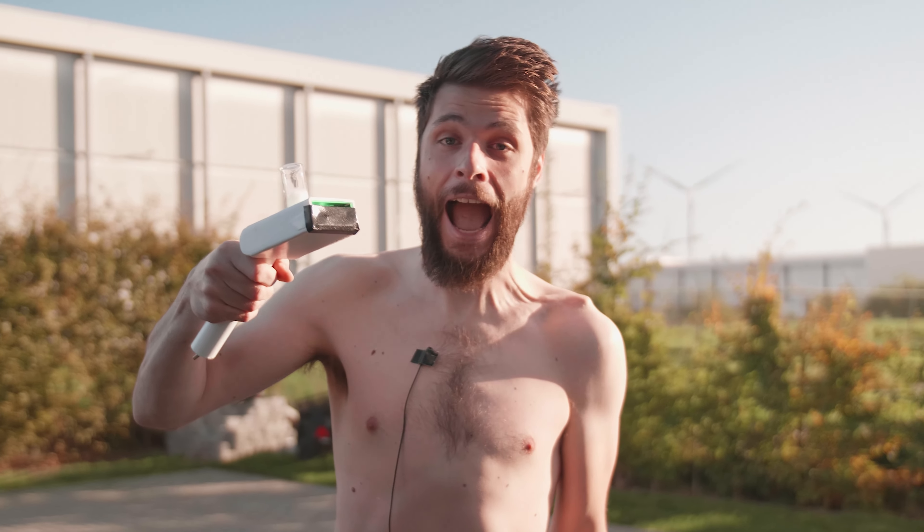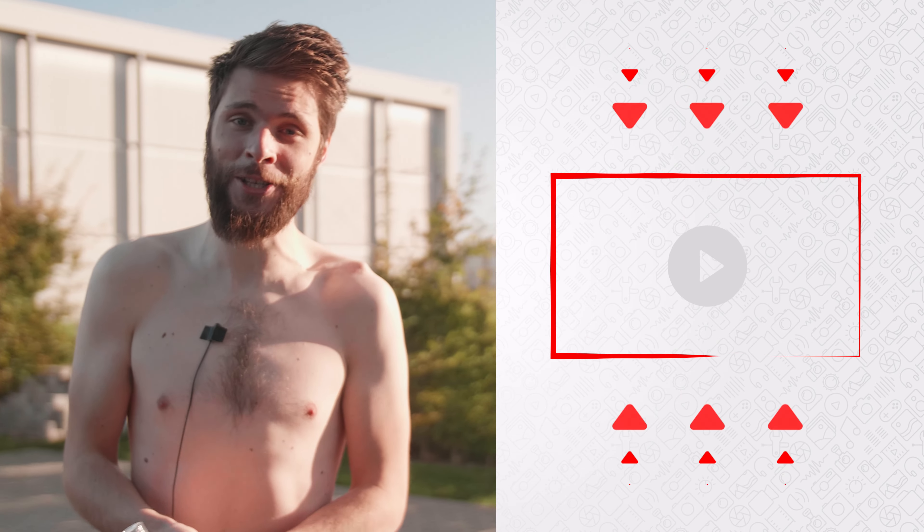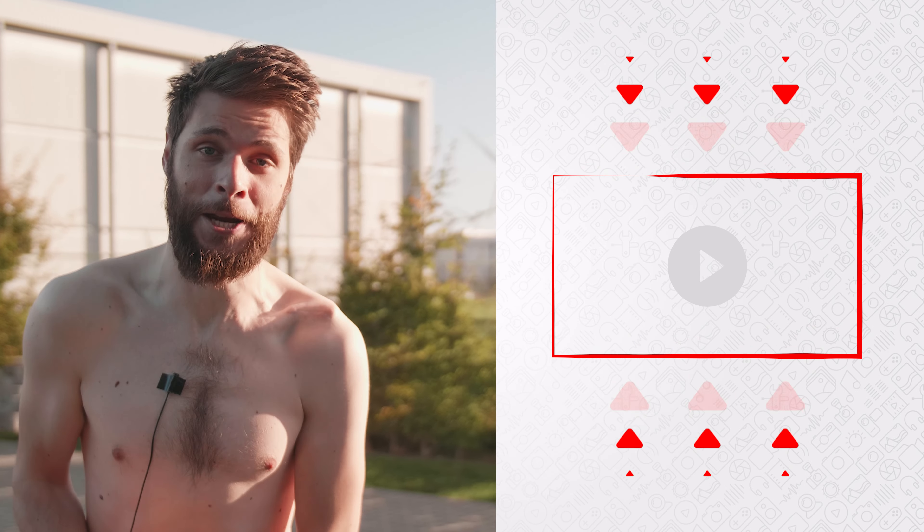Anyways guys, if you wanna see how to make the actual Rick and Morty portal effect, check out the video here on my left. Thank you so much for watching. Thank you Storyblocks for the support. And as always, stay creative.